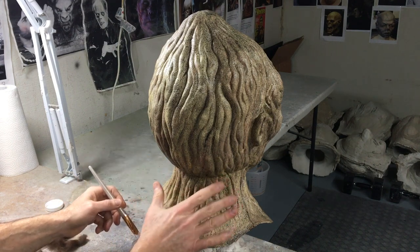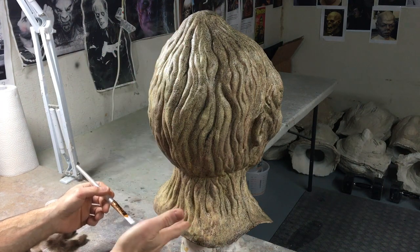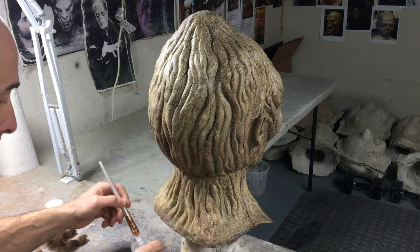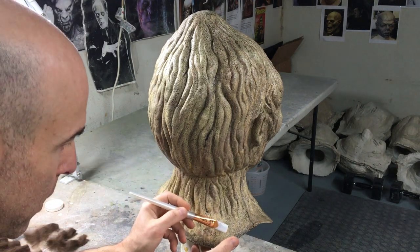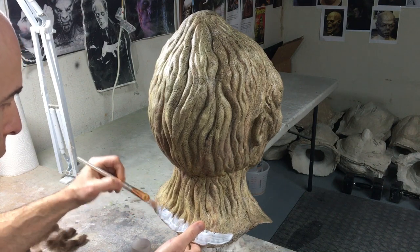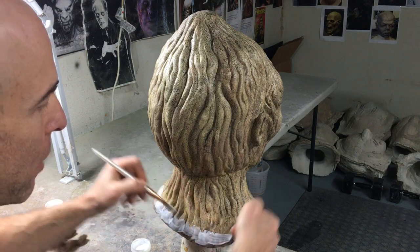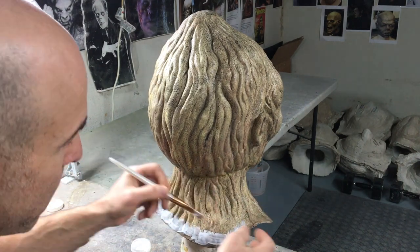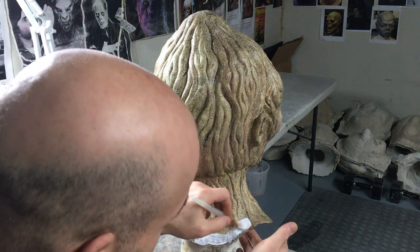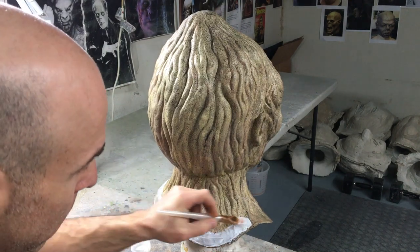Even though this mask is only getting hair around the neck like a collar, not the head, the process is still the same as you'd do for a Frankenstein's monster mask. You start at the bottom and work your way up, just like shingles on a roof, layer upon layer. So I'm just going to do the back right now — I'll paint a layer of Mod Podge. You don't want it dripping off the brush. I'm going to put the hair right to the seam on the mask — that way it'll tell me where the front and back is. So I'm just doing one strip like that.